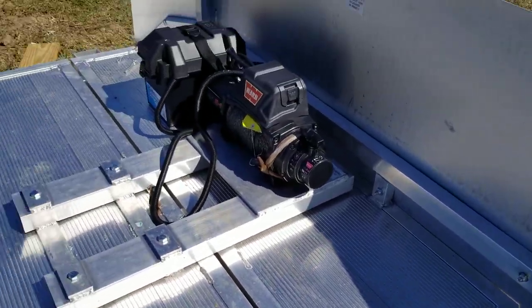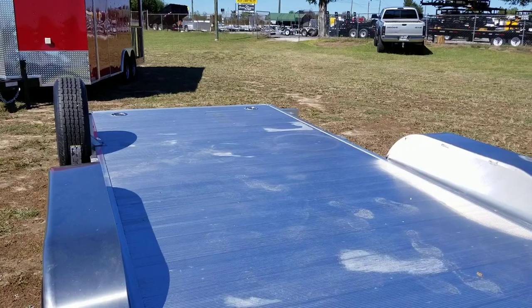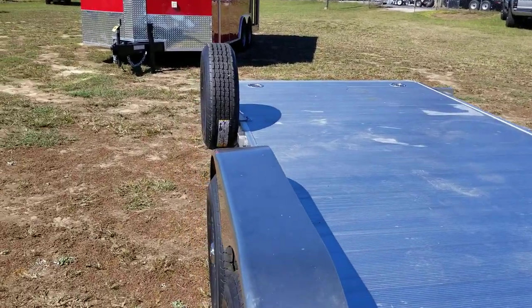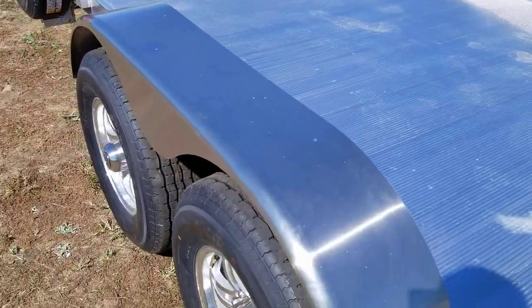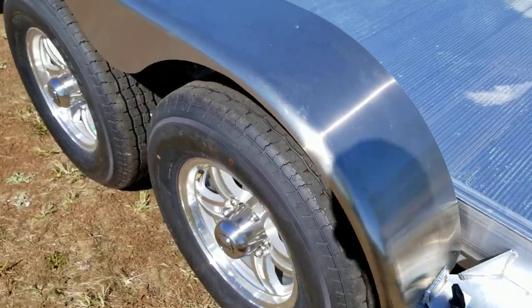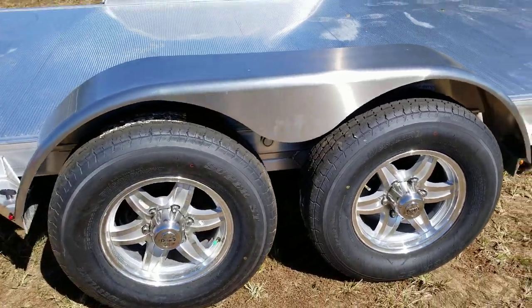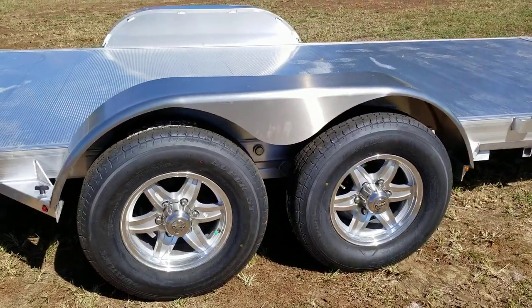This model has 5,000-pound D-rings, recessed — four of them, two here in the front and two in the back. Both fenders are removable on this trailer. There are T-handles at the front and back of the fender — you just twist those off and pull the fender right off.